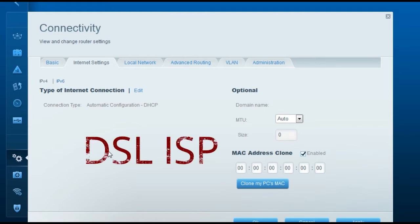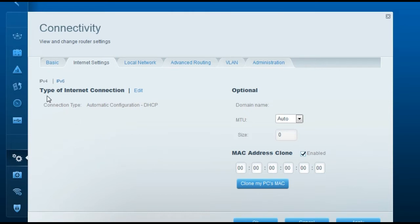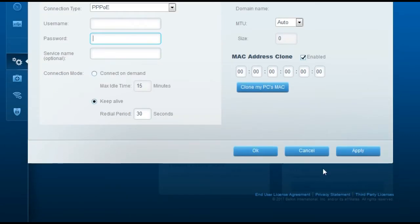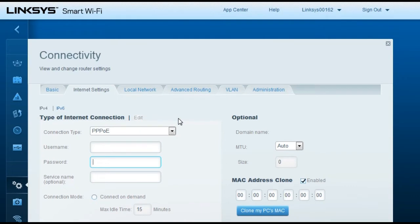For a DSL internet service provider with a PPPoE connection, click Edit under the type of internet connection and change it to PPPoE. Then enter the username and password provided by your internet service provider — they will give you these credentials to connect to the internet. Once entered, click Apply.